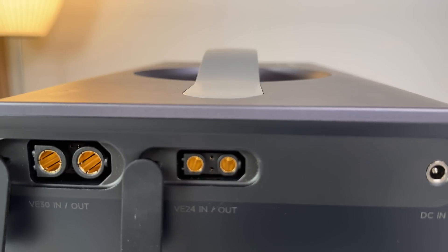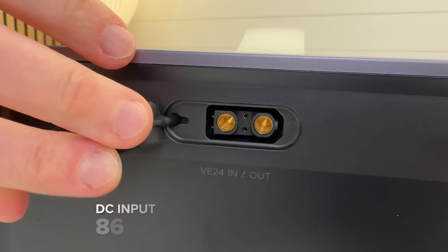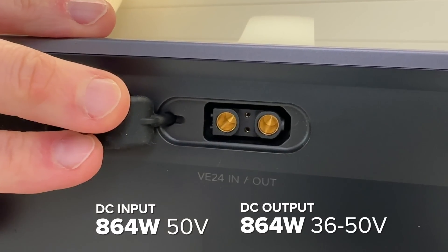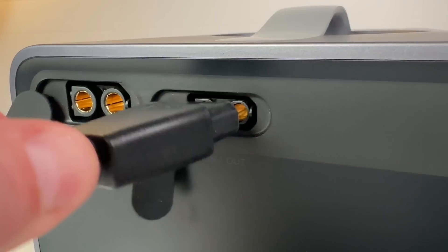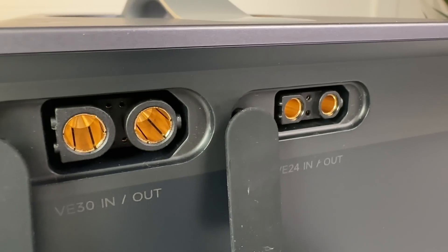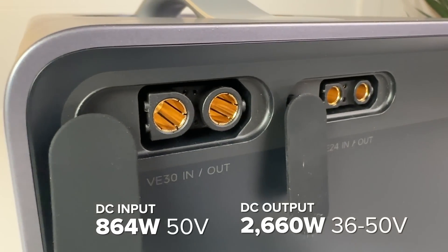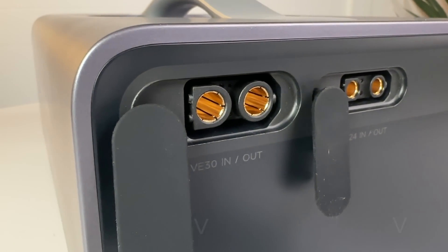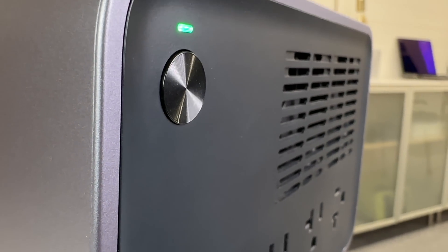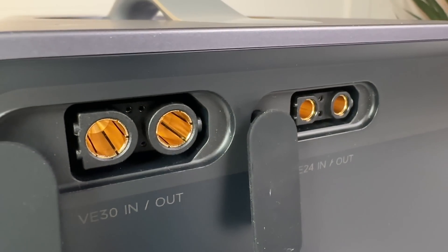The smaller VE24 port can accept or output up to 864 watts and is usually used for high-power solar or wall charger inputs. The larger VE30 port can also accept up to 864 watts of input but can output a massive 2660 watts of power, so it can run a powerful 2400-watt inverter or high-power DC module without breaking a sweat. The VE24 and VE30 ports are the special sauce of this system.